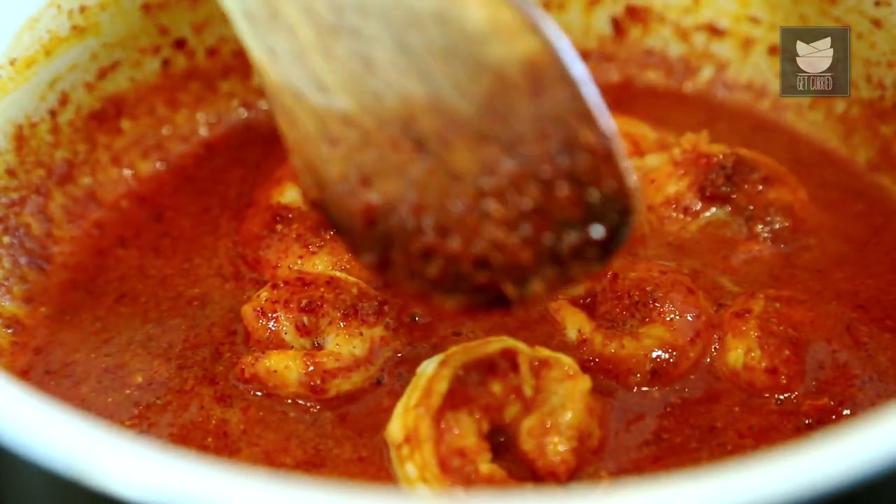Prawns don't take a very long time to cook. We have kept these prawns in the gravy for almost 5 minutes and now the prawns are done. Our Khad Khadla is also ready.